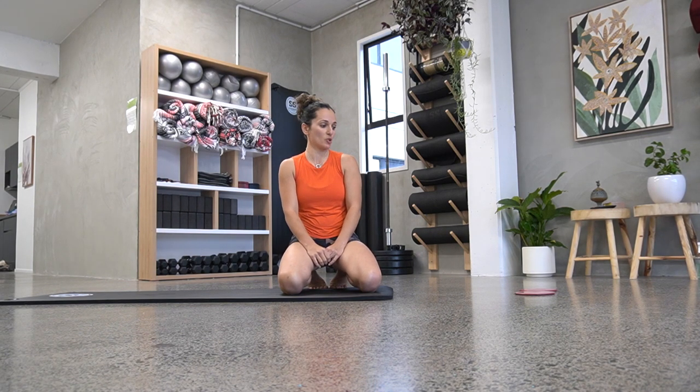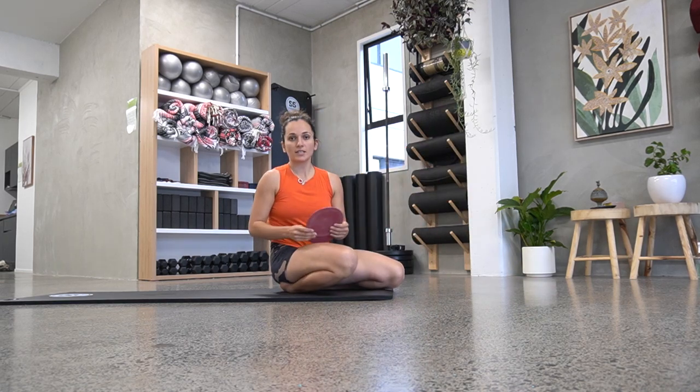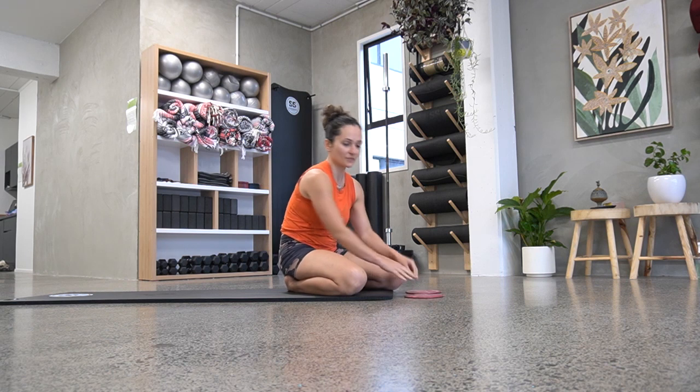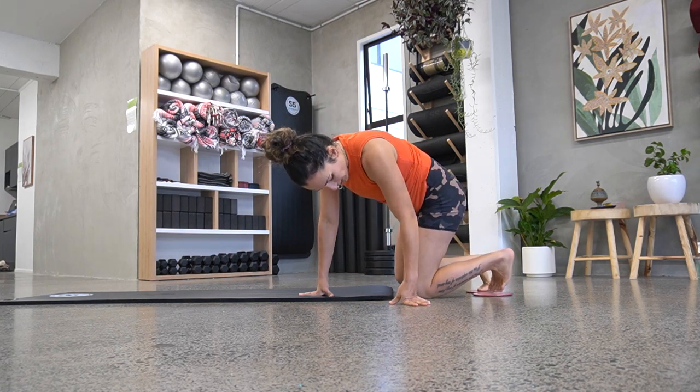Hello, this is Sam from Revolution Studios. I'm going to show you six core exercises you can do with sliders. These are really fun and they can get really intense. So let's get started with the first one.